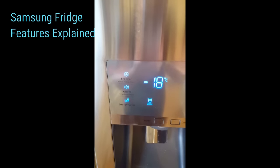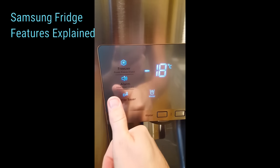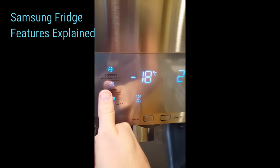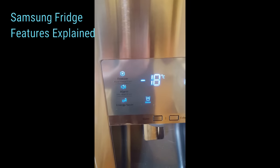If you're trying to be energy efficient, I don't recommend having those features on. The alarm — you can enable and disable it. If the door is open, it'll make a chime to let you know.